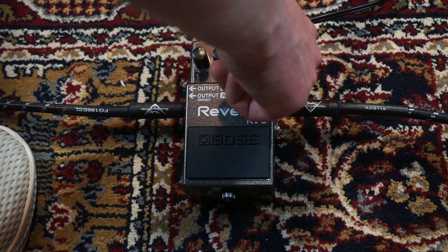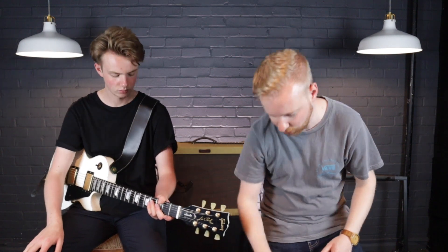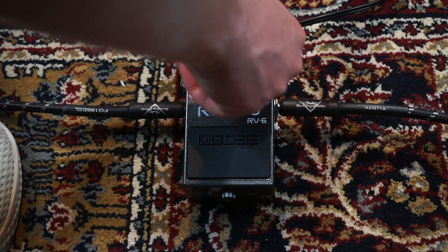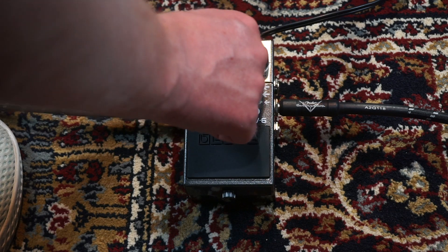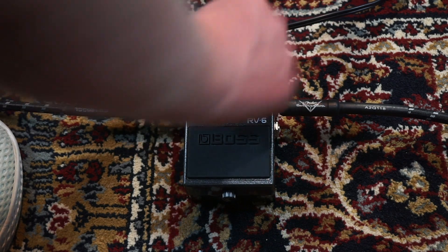I quite like the delay when it's on a slapback setting. One thing we discovered you can do is — you'll see here this knob is Time — if you turn it all the way back so there's no time between the delays, you get almost an immediate reverb-like sound.